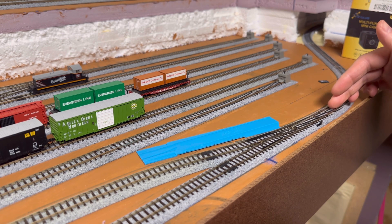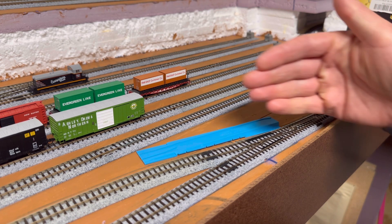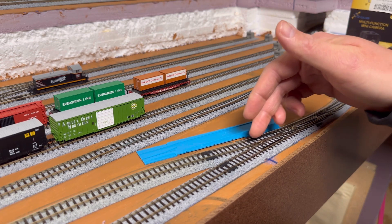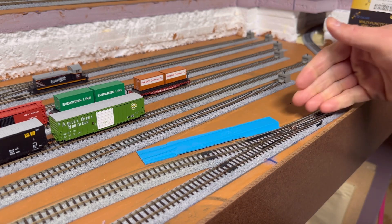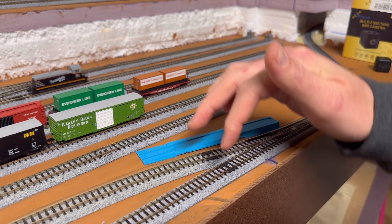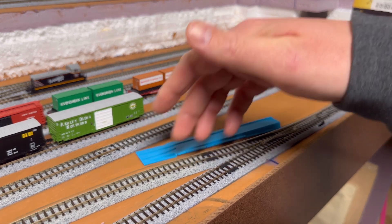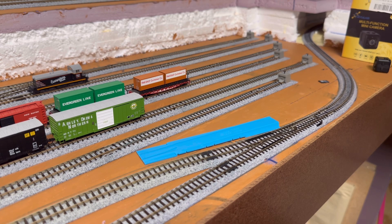Power is going to be running into the switch from this end here. You have the selector switch here to whichever way you want the train to run. When you throw the switch to run this way, power that feeds in this way is going to feed the track this way — or at least it would. But I have insulating joiners on mine. Whichever way you throw the switch is the way it wants to throw the power, except in my scenario where I have insulated this. So I'm supplying my own power on these two tracks to kind of get rid of that feature on most of my layout. There are some exceptions — for example, in my yard where I have switches mounting back to back to back, I don't have that one side insulated, so the power can feed all the way through the switches, otherwise your engine won't move.